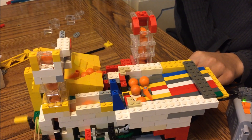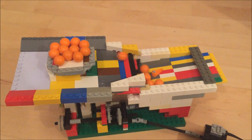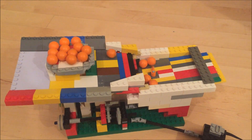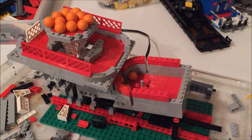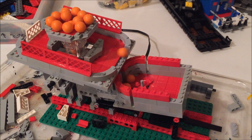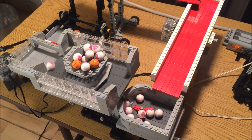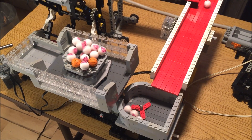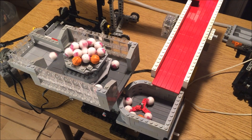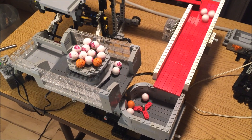Hey folks, this is a commentary on a GBC module which I call the Fountain. It is a fancy implementation of a pretty simple mechanism, and I will go over the implementation details as well as the tradeoffs of using this mechanism.